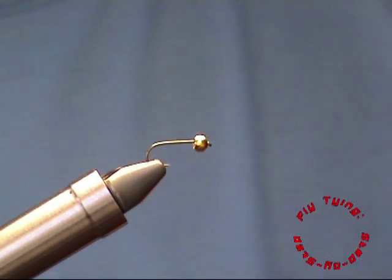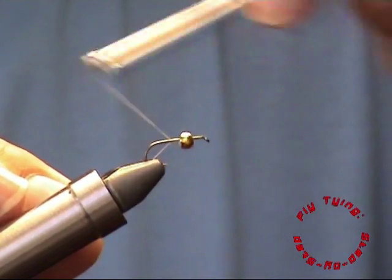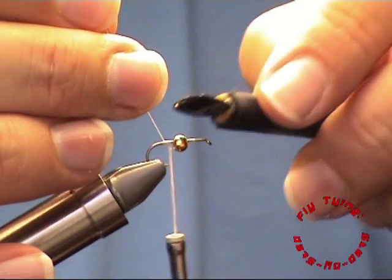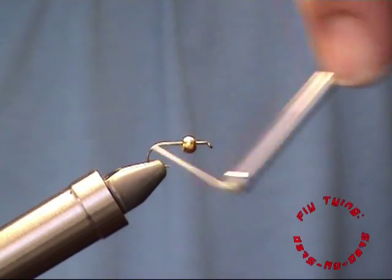We start off with a size 14 hook with a 3.2 mm bead. We start with a thread base and extend the thread around the bend of the hook where we will be forming our hotspot.